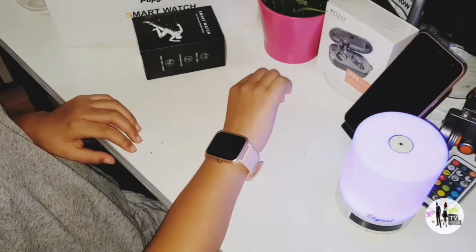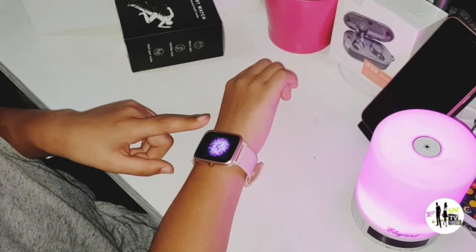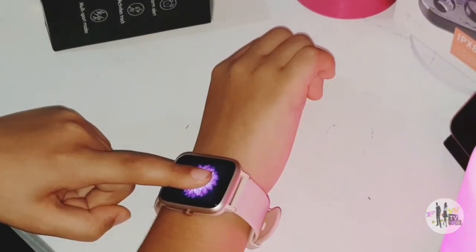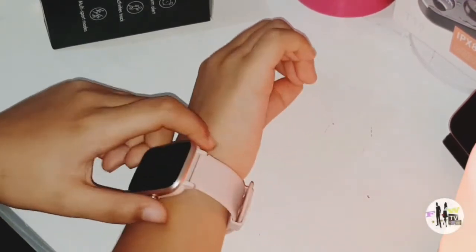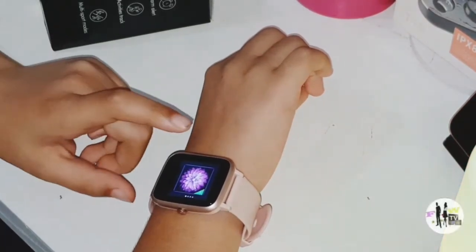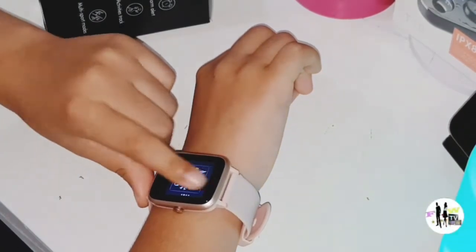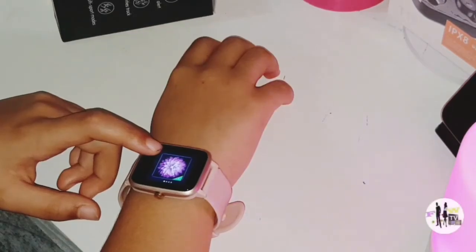With a flick of a wrist, your watch will turn on. This is your watch face. Press and hold — this will take you through all of the watch faces. We are fully out of the box. This is the watch face that I like for now.